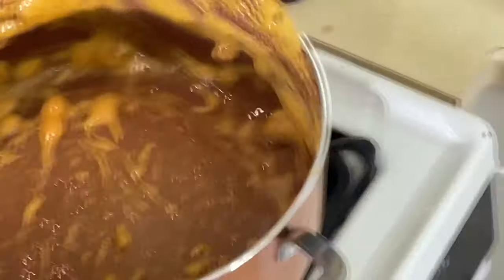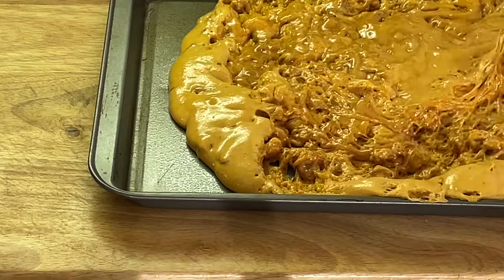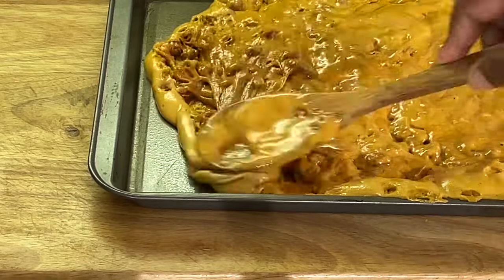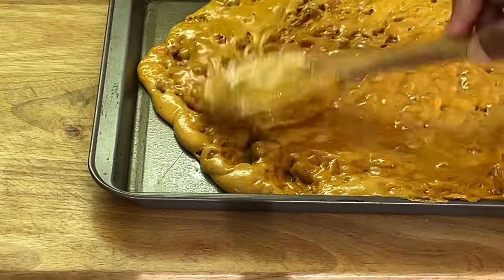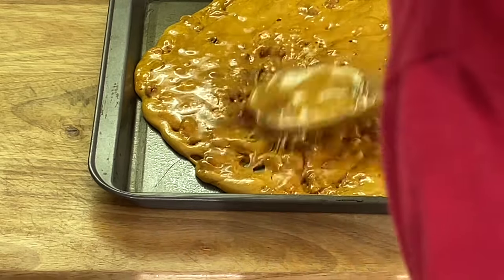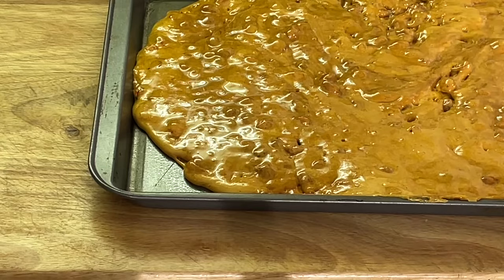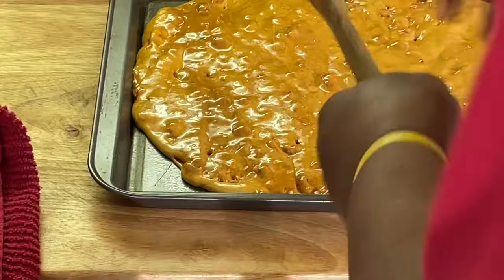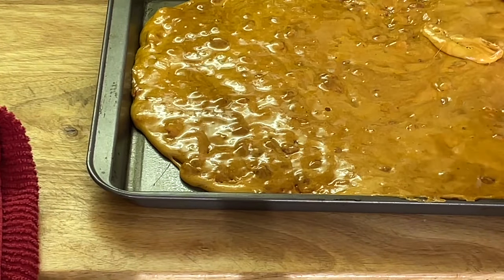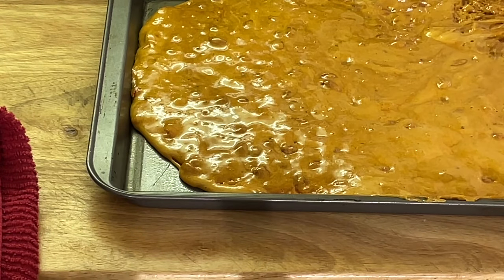Move it all over here. We're just going to spread this out. I like to spread it out right when I put it on the sheet pan, right after I add the baking soda — that way it doesn't clump up on me. Now let it do its thing. We'll be right back and we're going to let it cool.